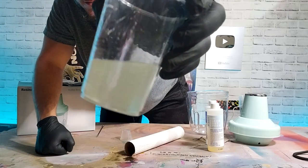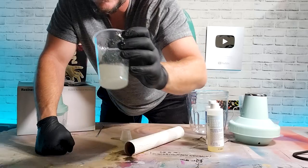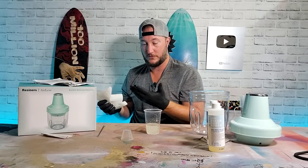Look at that — that is murky looking. Oh my gosh, I dropped some trying to show you. I just flicked that all over myself.